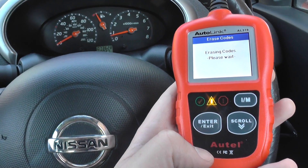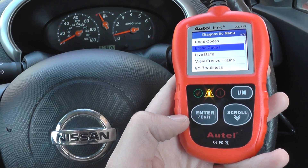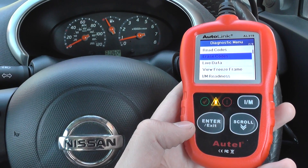Now it's all thanks to the Autel AL319, which is available by clicking the link directly below this video, or you can visit the website directly at www.ukprodiagnostics.co.uk. Thanks for watching this video.